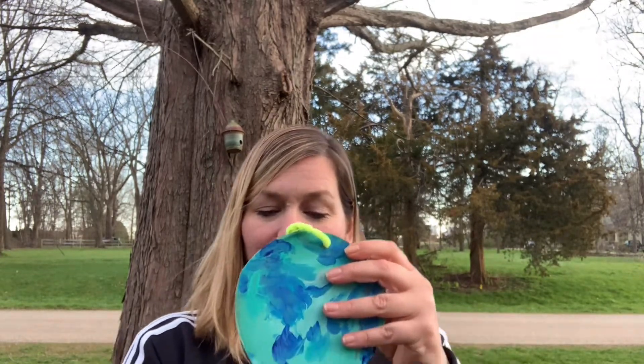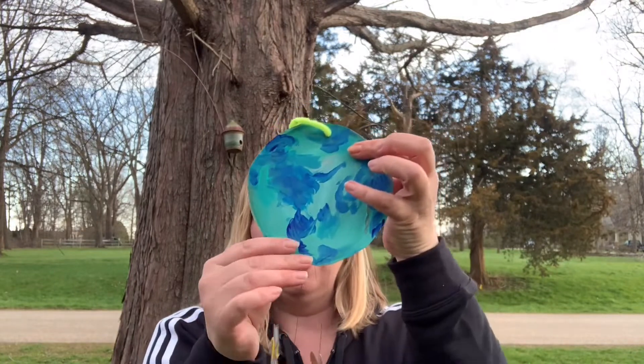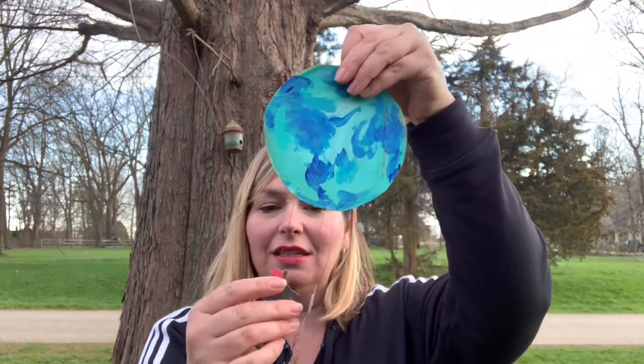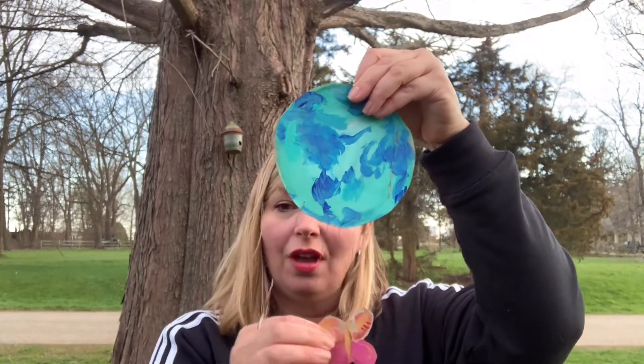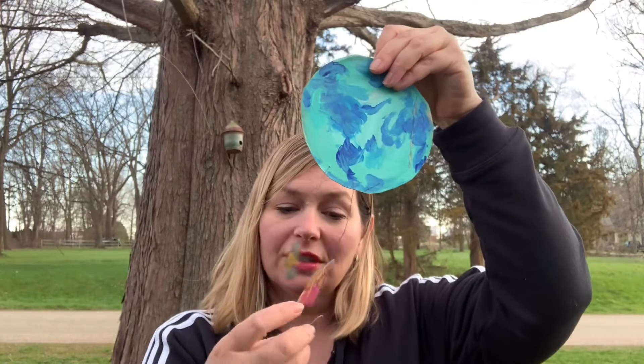Hi there. Today is Earth Day, so in honor of Earth Day I have a little mobile that I painted. It has little creatures that you would find on the earth that I love, like butterflies and bees, and there's this little donkey guy here. You could add as many as you'd like, and I hung them up with a little pipe cleaner.